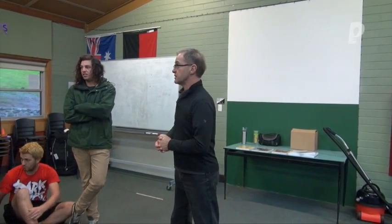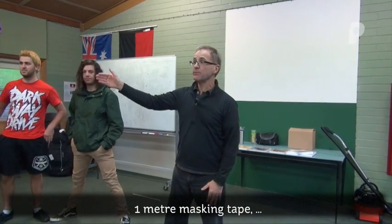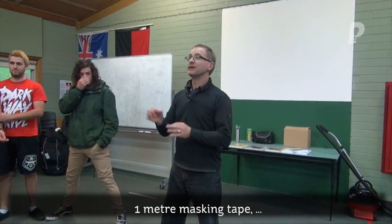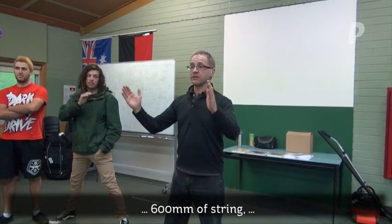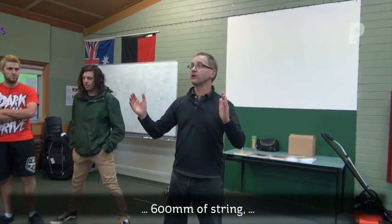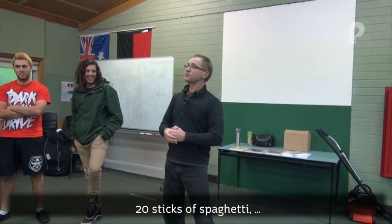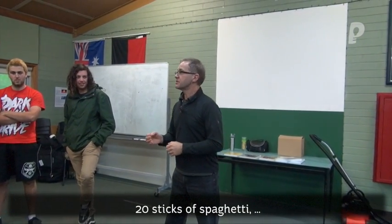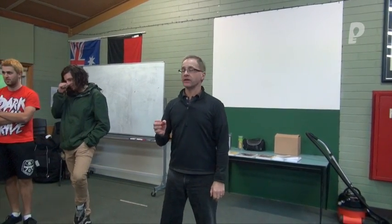The resources you shall each receive include a strip of masking tape that's roughly a meter long — protect it because you'll want to use it. You'll also receive about 600 mils of twine, a piece of string. I'm also going to give each of your groups 20 sticks of thin spaghetti.